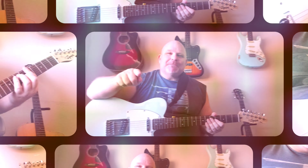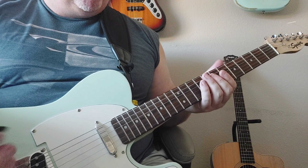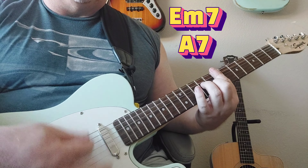In the beginning, we're going to open up with this E minor 7 — that's going to be what the keyboards are kind of doing — and then this A7. If you put a little wah pedal on, you could really bring it out.